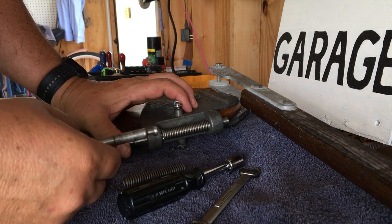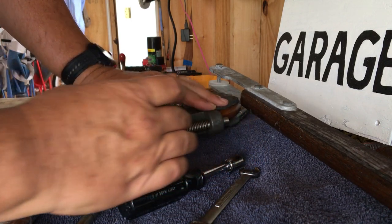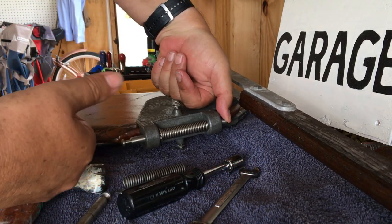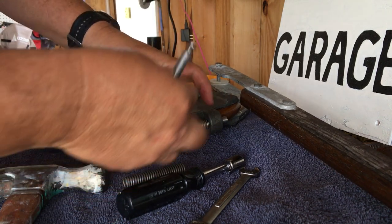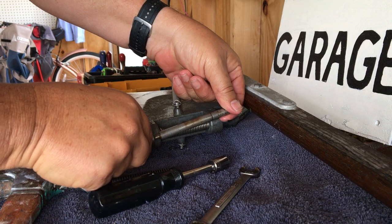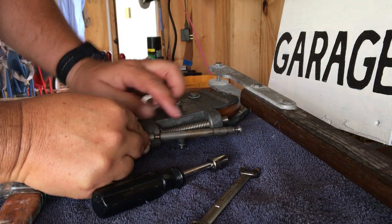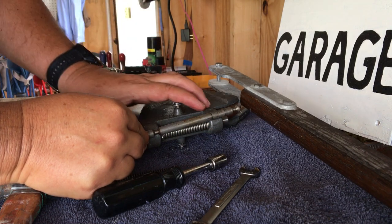On another boat, instead of putting it on and pushing it up to put it onto the gudgeon, you may find that you have to press down to get this narrow area hidden up inside this little